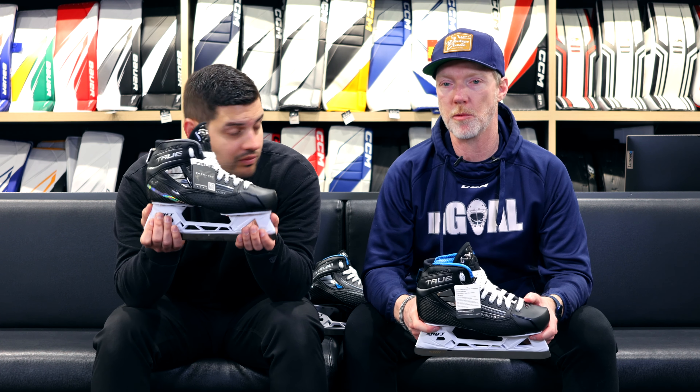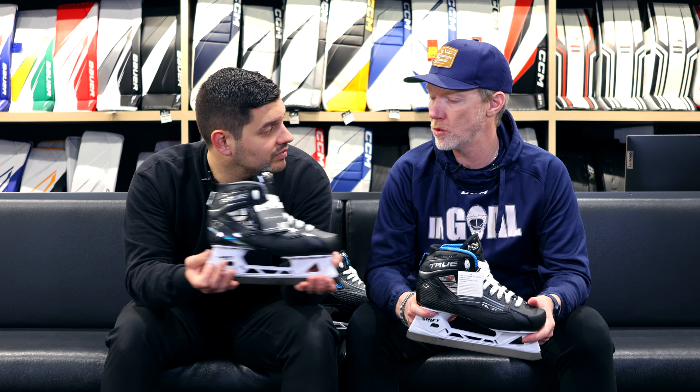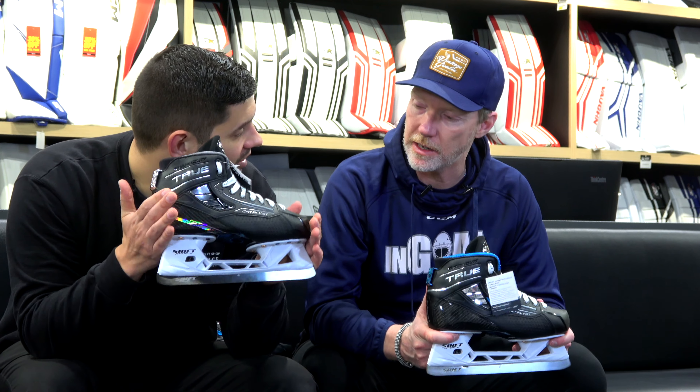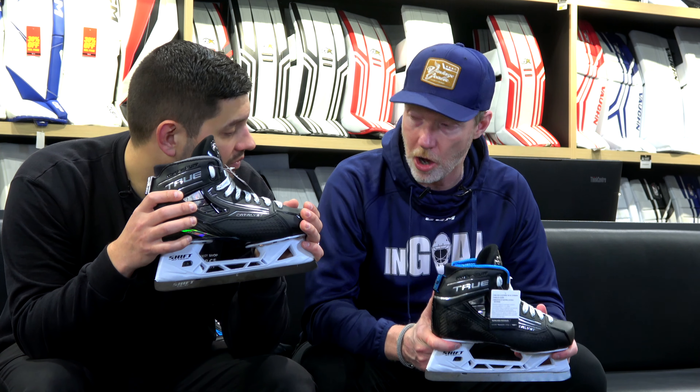Welcome back to the Hockey Shop Sports. We're over in Goalie Utopia with Cam Matwith and the new True Skates — the Catalyst Skates. The nomenclature changes a fair bit. This is the 9X4 Catalyst Skate, all new from True.